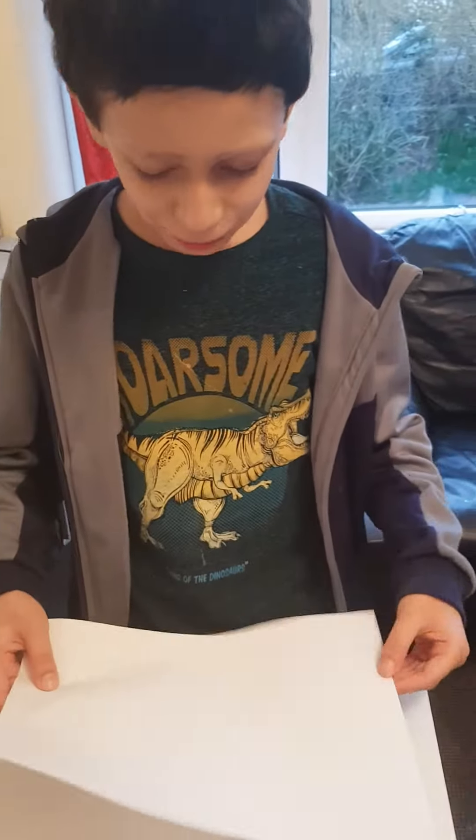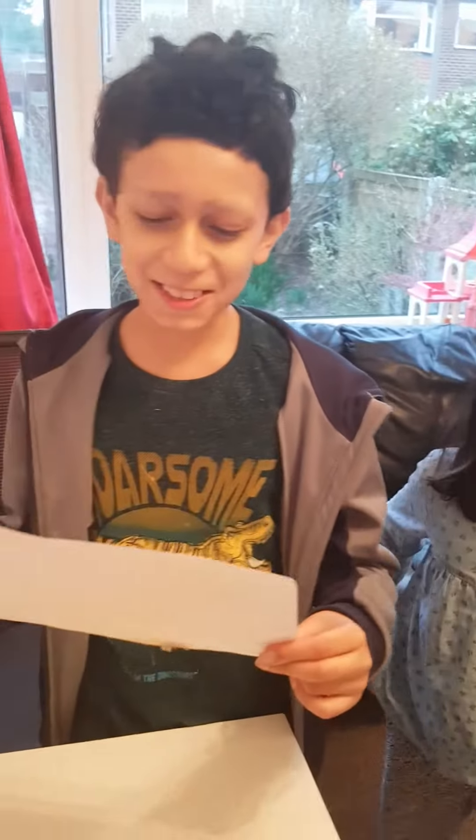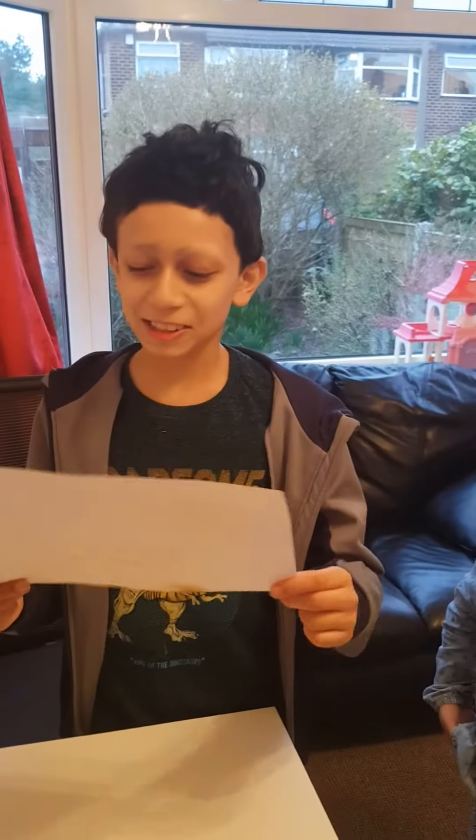Okay guys, so now I've written my message and I'm going to heat it up with a light bulb. After heating, the secret message is revealed — if you guessed it right, it was 'Roblox', though I couldn't quite get the X.